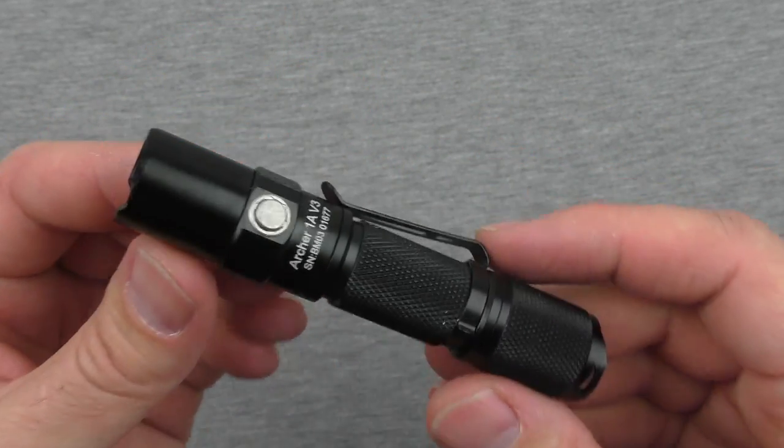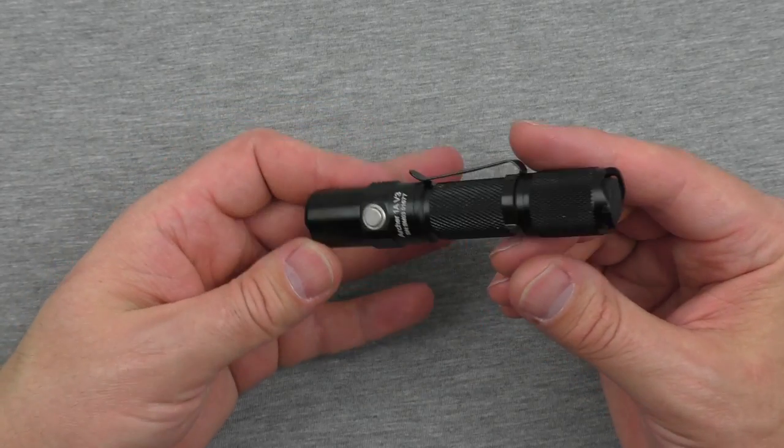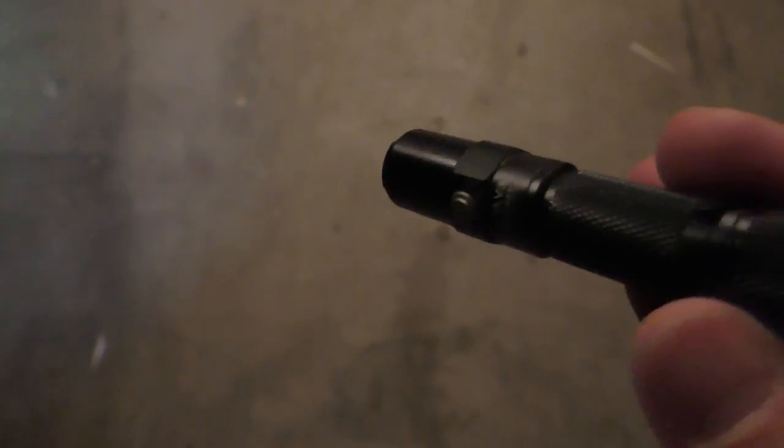The functionality never stopped. I dropped it five times, testing in between each drop — turning it on, turning it off, switching through the modes — and it kept going. It just kept going, and I'm always happy to see that. If they say it will survive a one-meter drop, trust me, I'm going to drop it.